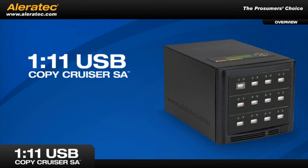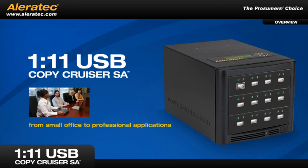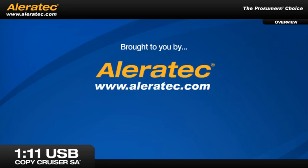The 1-11 USB Copy Cruiser SA is a powerful, stand-alone, flash drive duplicator designed to meet the needs of a wide range of consumers, from small office to professional applications, all without the use of a computer. Brought to you by Aleratec, the prosumer's choice.